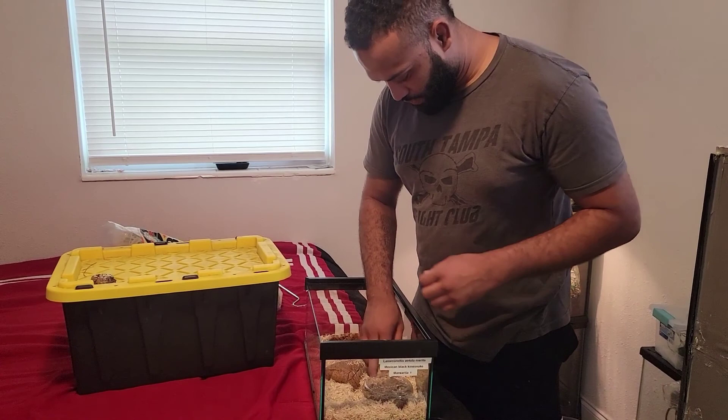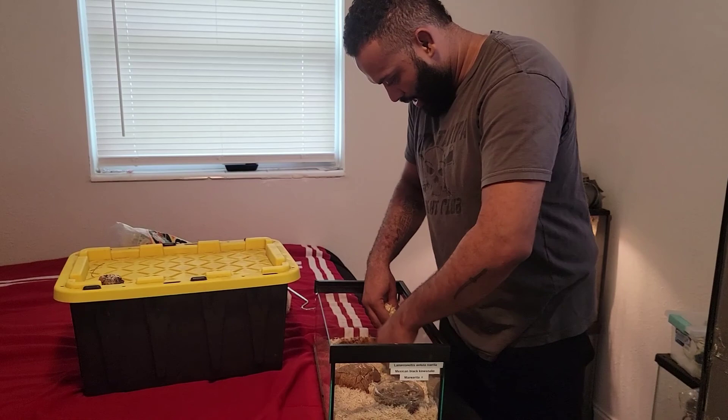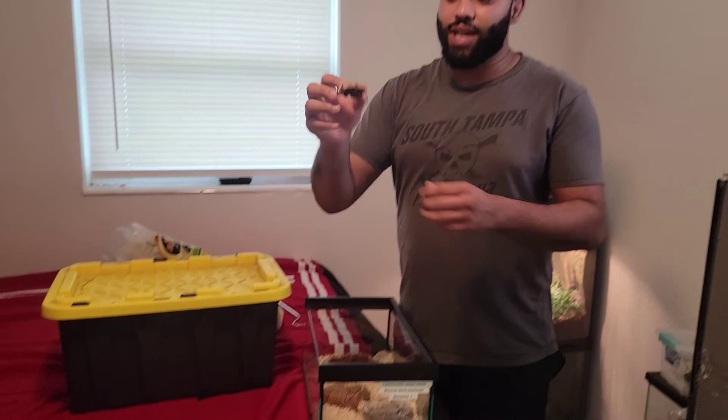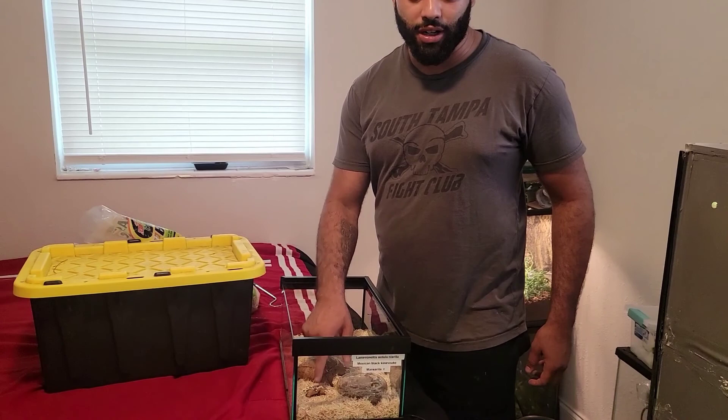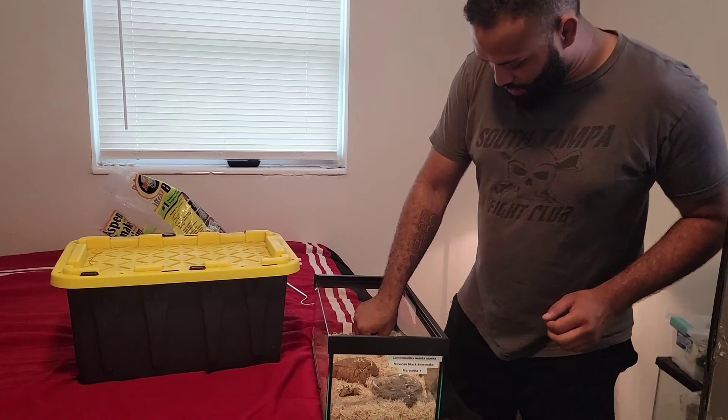I use this little tiny piece of wood in here. I like to always have a piece of wood for them to rub on — it helps them with shedding. It's also useful because if she's not out, I can put her mouse right there so she can come out and find it. That's basically how you would set up the enclosure.